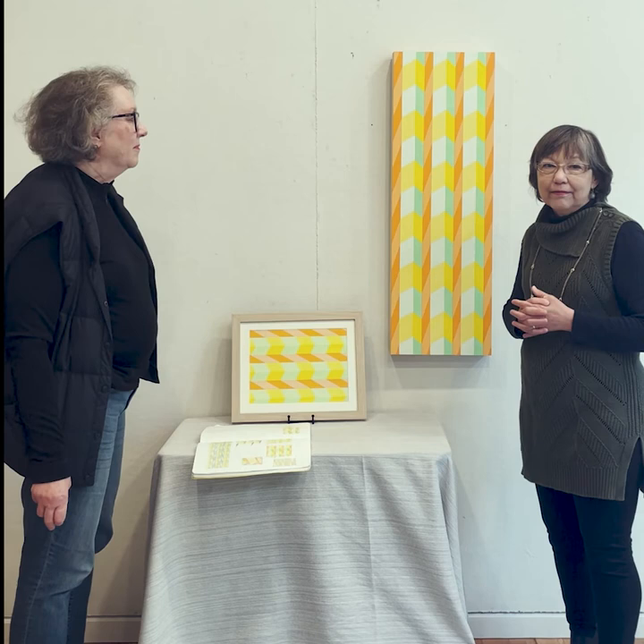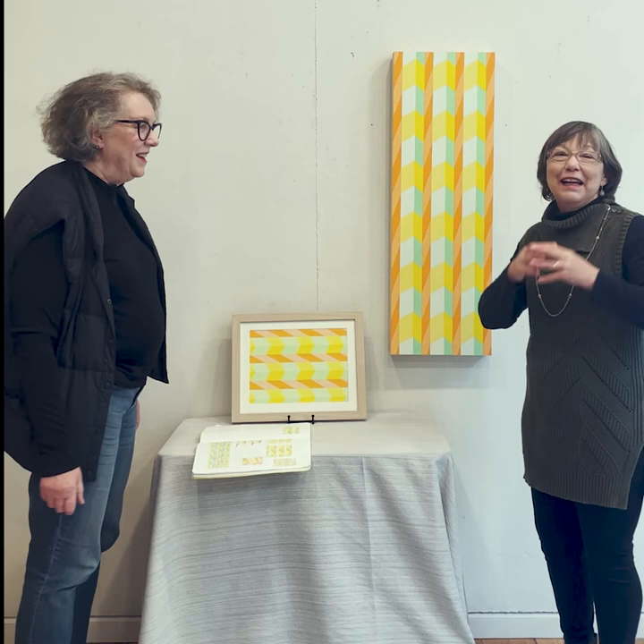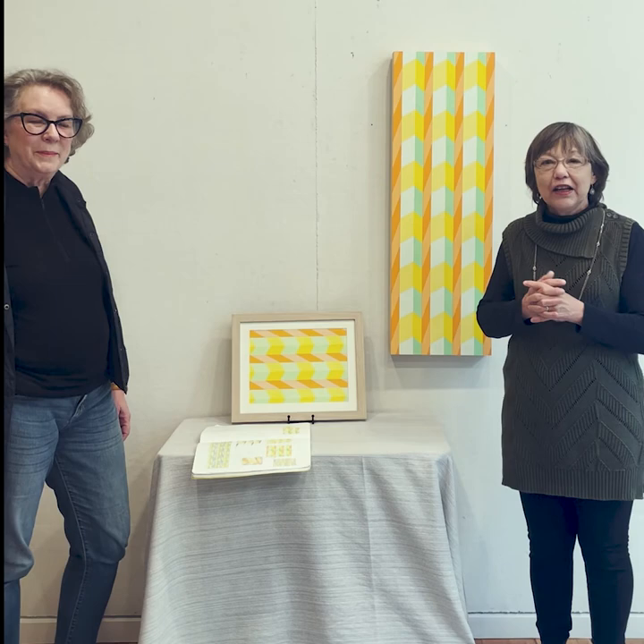Thank you. You're welcome. Thank everyone else, and we hope that you come see this at the Changelings show at Paloane Arts through November 20th.